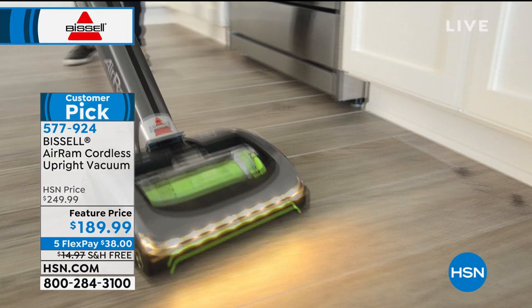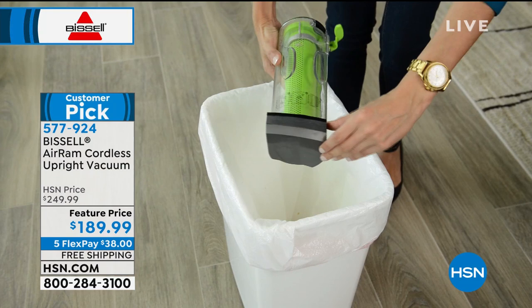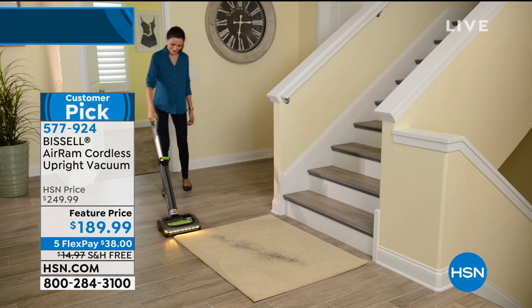It's not the little half-size one where you've got to go over it twice as much. It is the Air Ram. They have redeveloped that battery for 40 minutes of fade-free power. It's just an amazing item that goes anywhere, no hands, dustbrush, so you can just dump everything into the garbage.